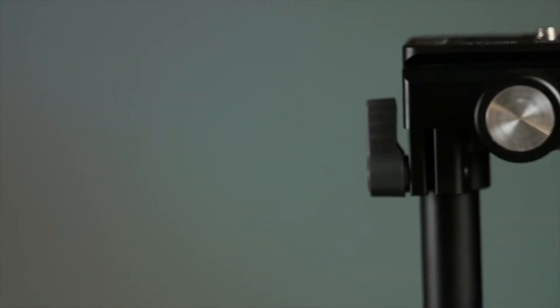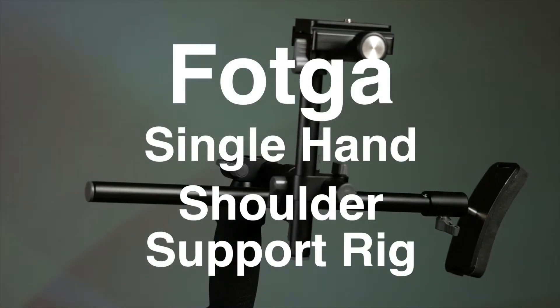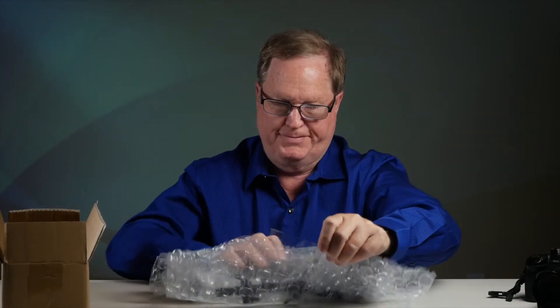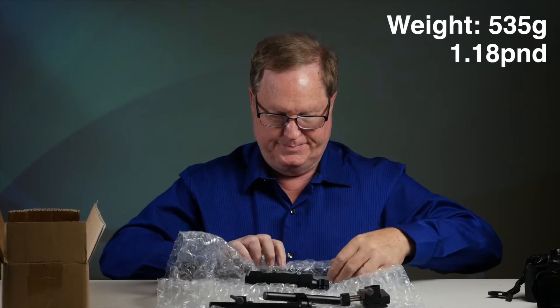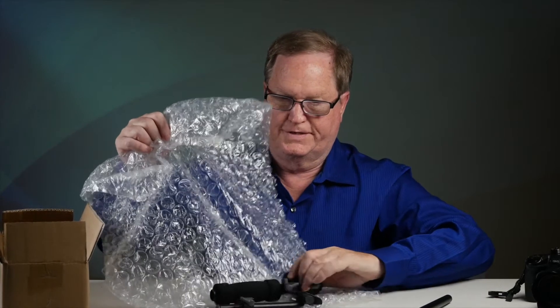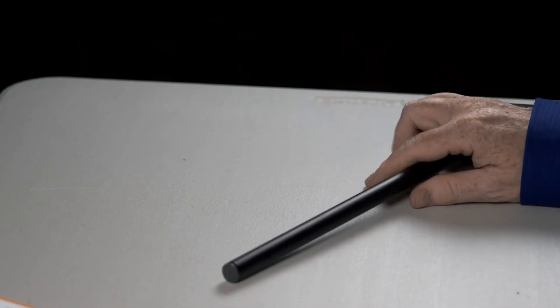This is Alan Halfhill for Personal View. Today we have the Foca single-hand shoulder support rig. It just comes in this bubble wrap and it's a bunch of little items. It's very lightweight and we will take it all out of the bubble wrap. This is a very simple rig.